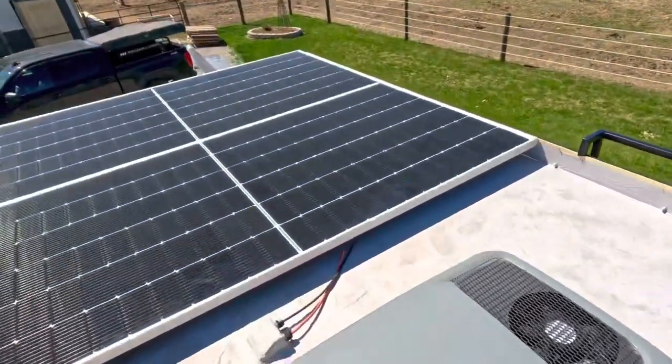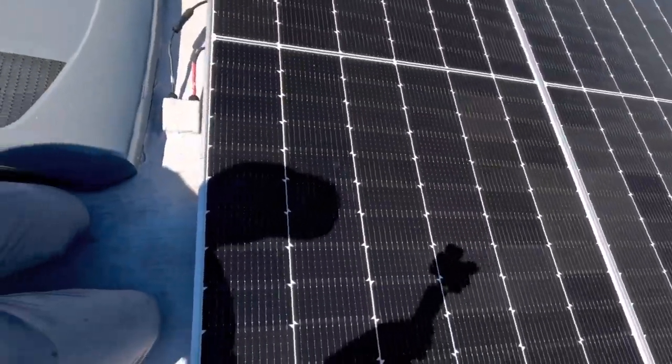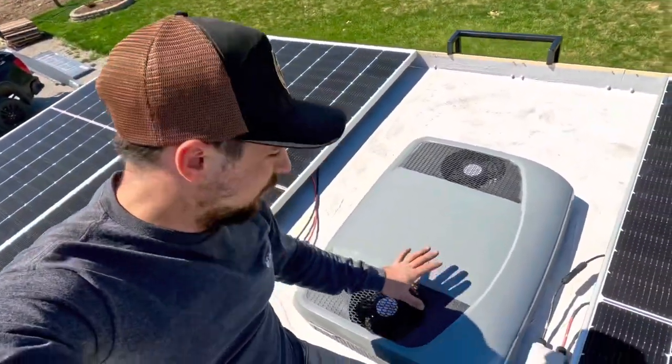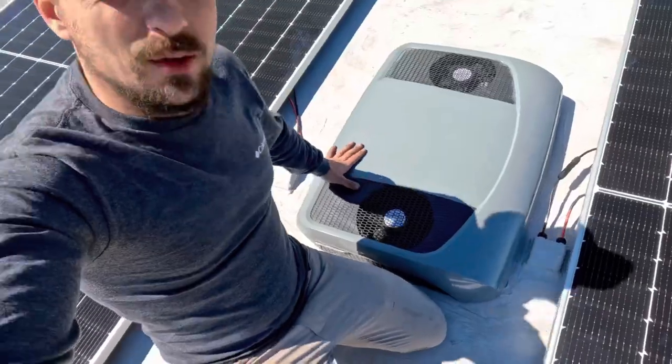Up here on the roof, there is 1,920 watts of solar panels recharging the unit. We also have the Dometic RTX 2000, a 12-volt air conditioner unit that cools the unit.